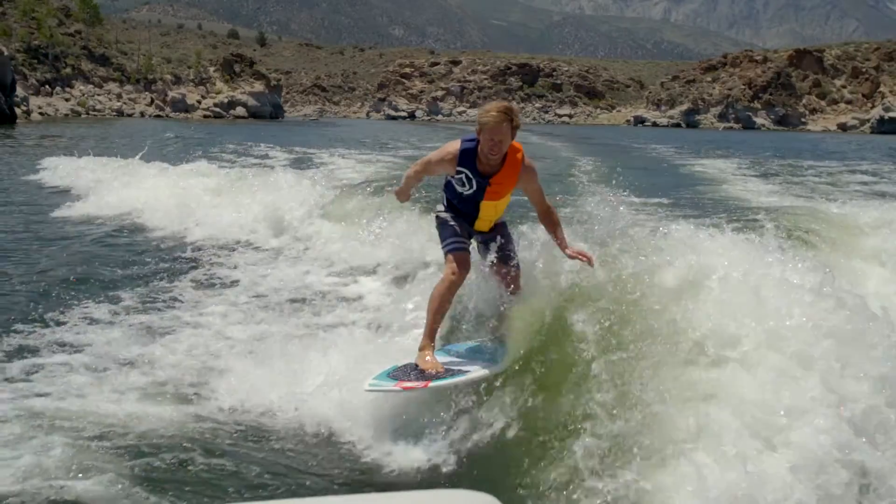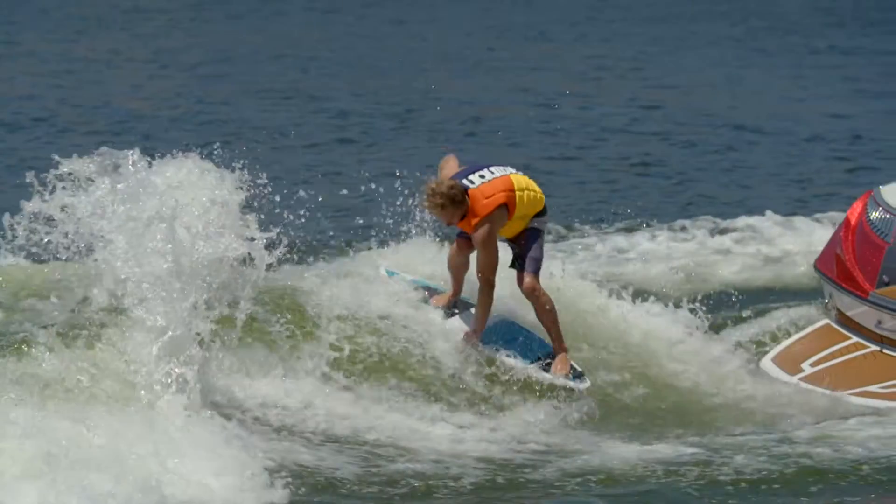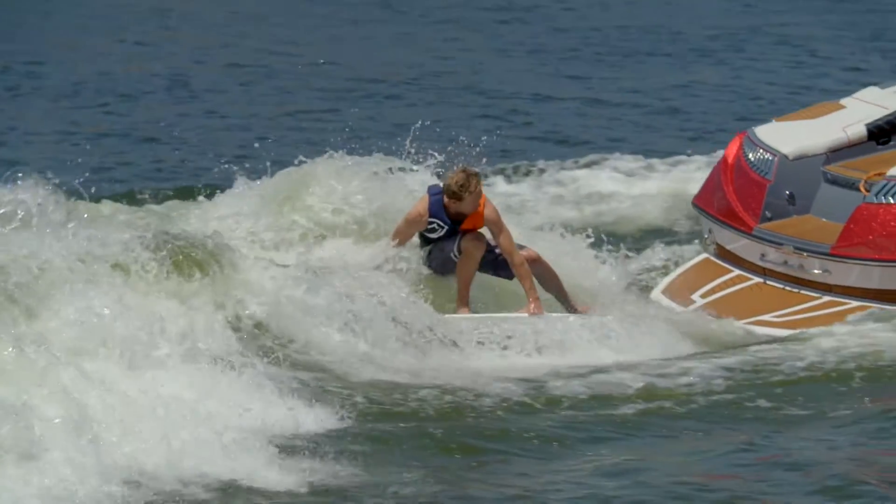I like to do kind of an Indie grab on it, which is your backhand in between your feet. And yeah, that's how I like to do the backside 180.